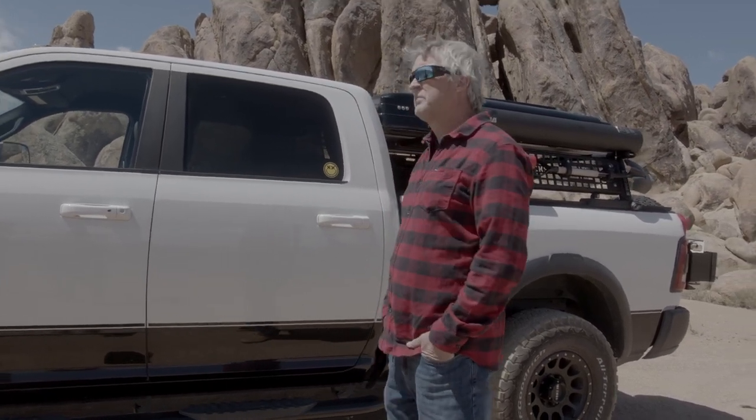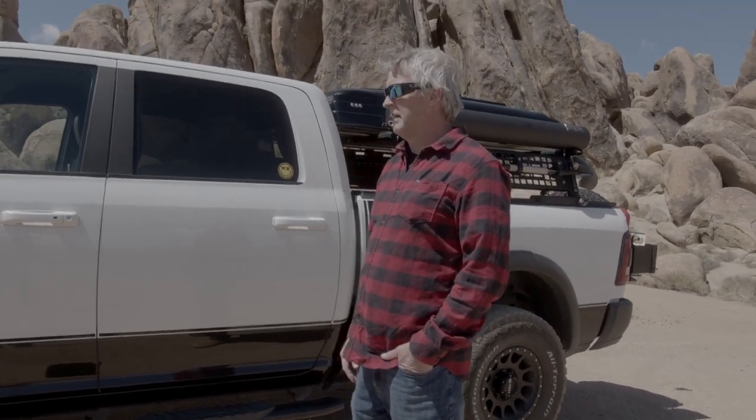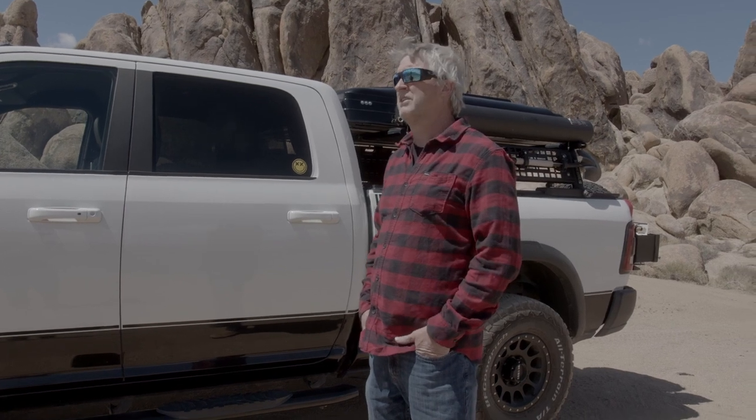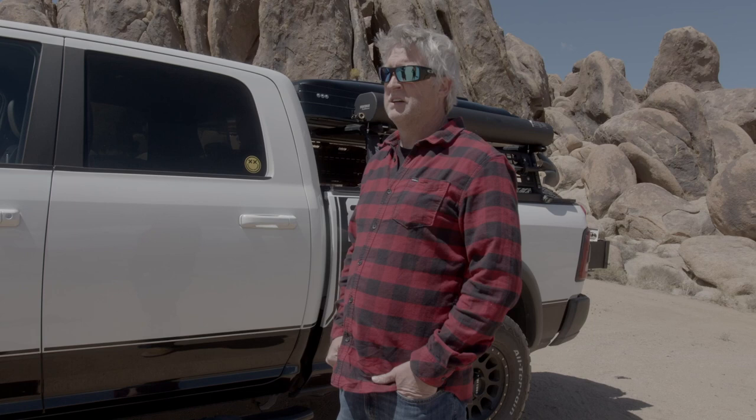As far as suspension, everything I have is stock — and it comes with great suspension. You can upgrade it, and I do plan on changing mine later because it rides a little like a tank, and my wife doesn't always enjoy it. But it's pricey, so I'm going to wait until the suspension goes bad before I replace it. I'm not going to throw money at it that easily.